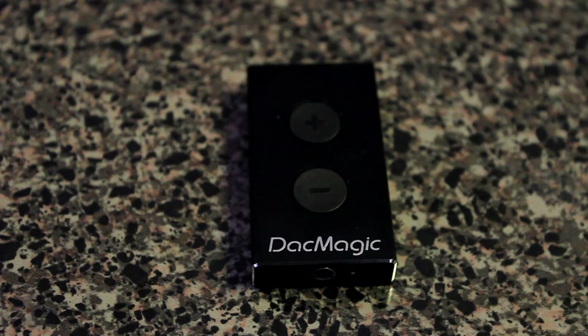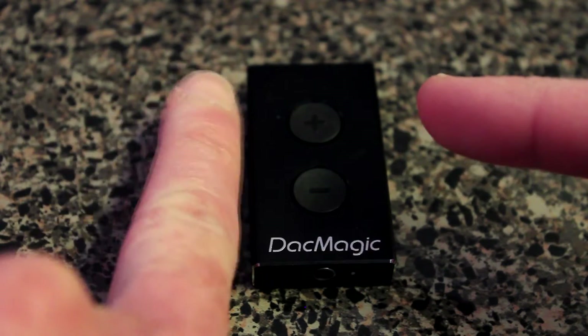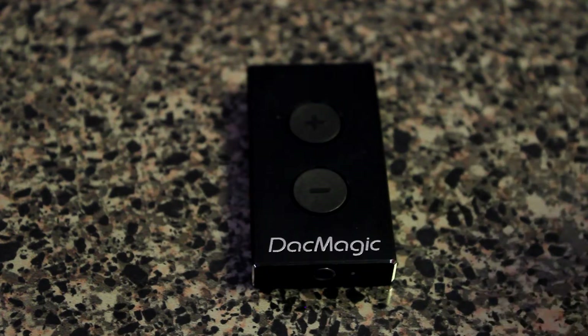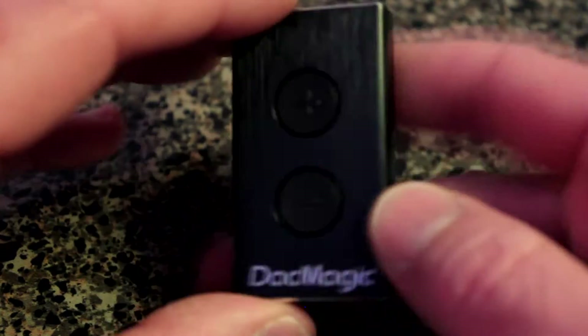Hello everybody, this is Shannon with another edition of Tech Talk from Alabama's 13. Today we're looking at a review of a cool gadget — the Cambridge Audio DAC Magic XS. This is an amplifier for your audio out of your computer, PC or Mac — a little amplifier for your headphone audio.